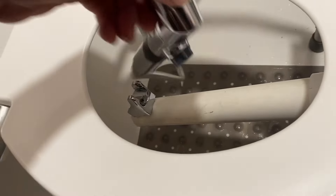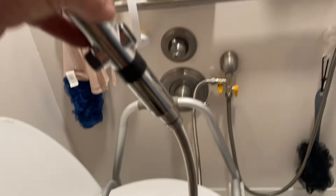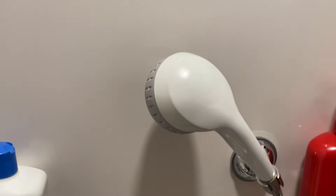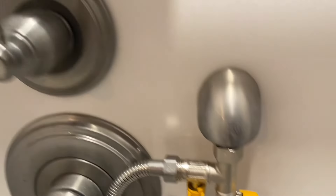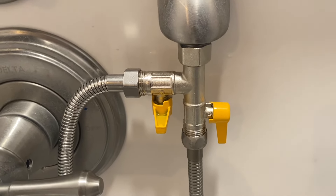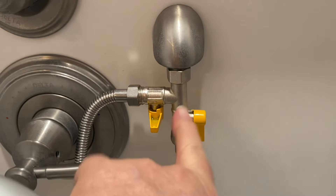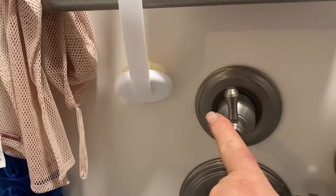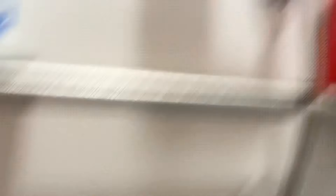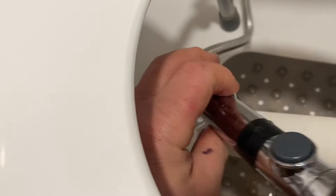This whole piece right here comes out. All it is is a shower wand — a shower handle — just like that. I hooked it into a diverter. There's my diverter, and I put a splitter on my diverter, so this handle controls the bidet and that handle controls the shower.